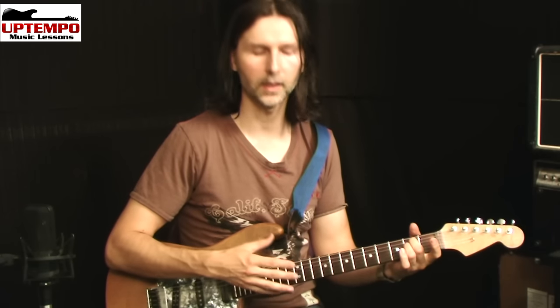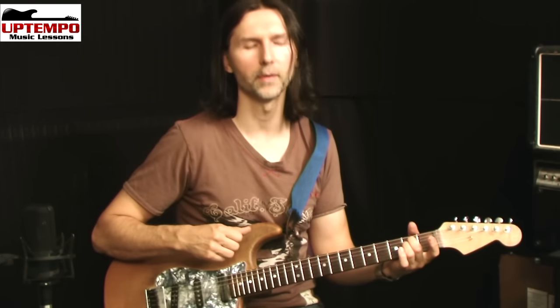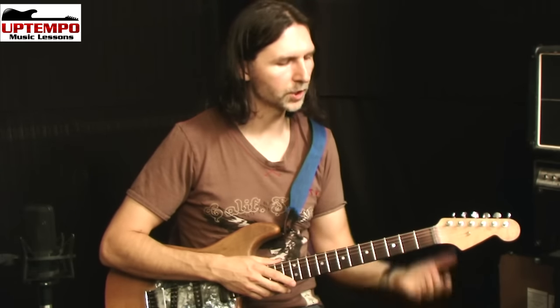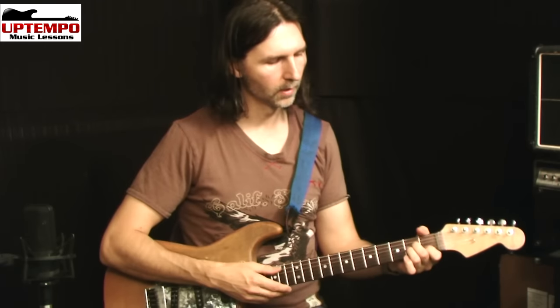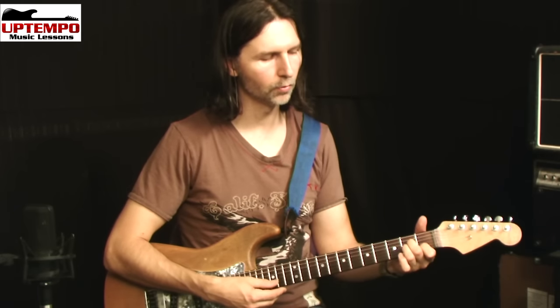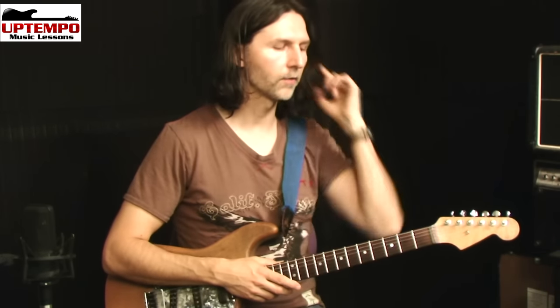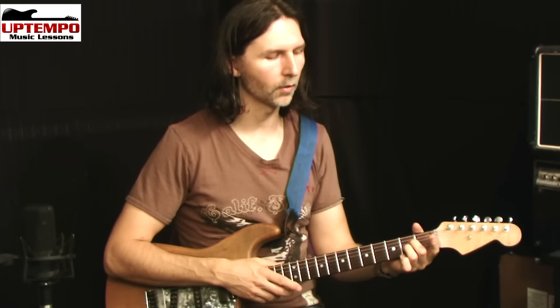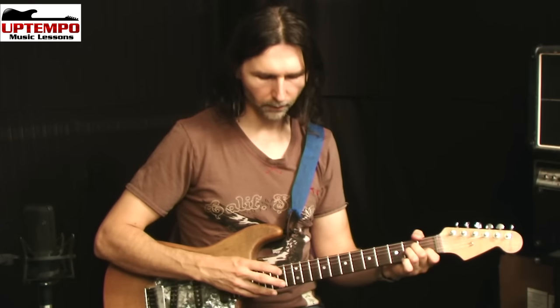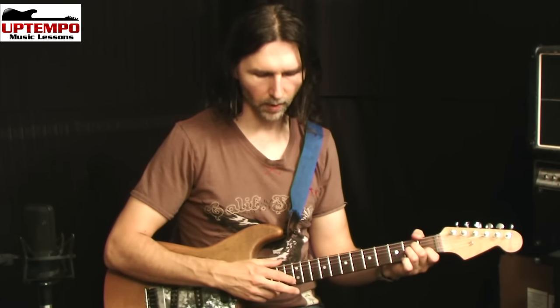You'll probably find it's harder to make the notes on the unwound strings — the G, the B, and the E — pop out, because they don't have as much mass, so they won't be as loud. If you tap nice and hard, you should be able to make it sound. Then we switch to A minor: open, fret 2 on the D with the second finger, fret 2 on the G with the third finger, fret 1 on the B with the first finger, and open E. So when I tap that out, I have 12, 14, 14, 13, 12.